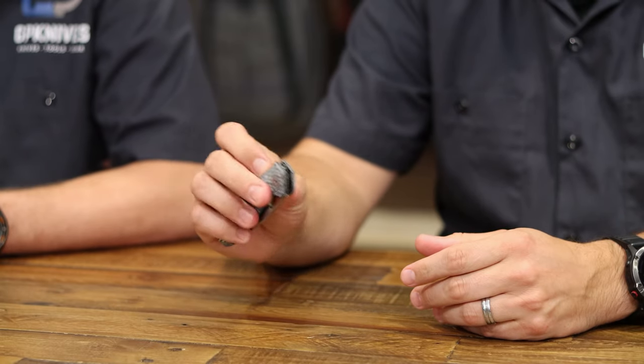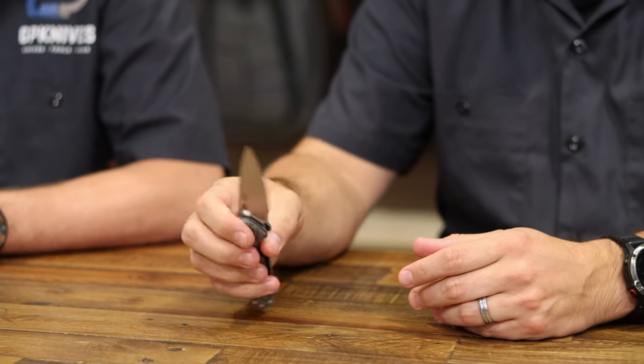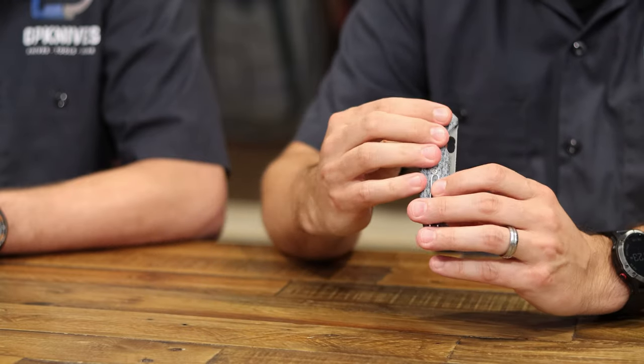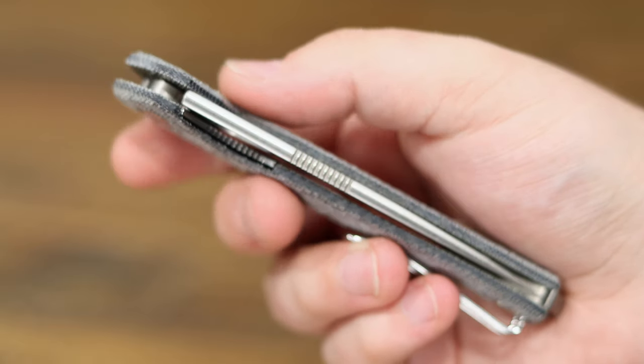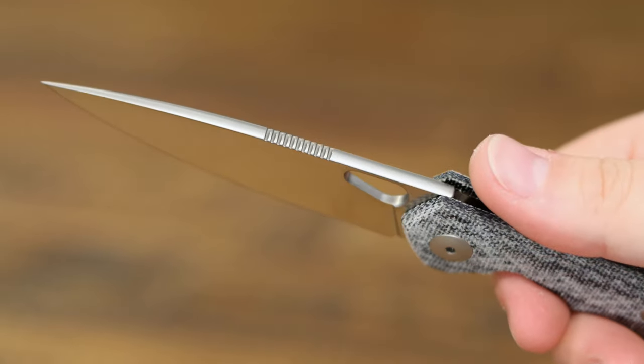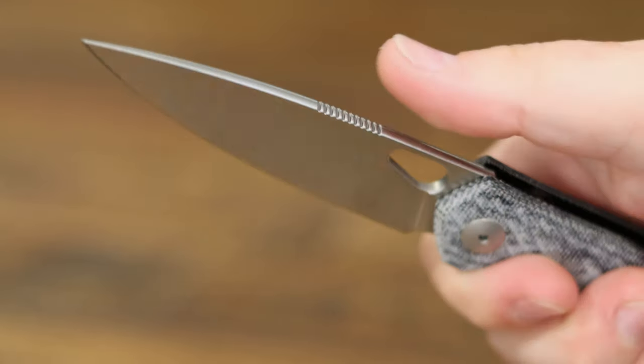The only thing that gets me on this knife is I thought it would be a flipper, and there's no flipper. So as long as you're good getting your thumb in that thumb hole, it has pretty good deployment. Bearings, texturing on this denim micarta is really nice. You can flip the clip, it's got a titanium backspacer. The satin Magna Cut is really nice and it's actually pretty thick blade stock — pretty chunky. It's kind of like a real lightweight chunky knife. It's long, super pointy, and it's got jimping halfway down which is really nice for cutting tasks. So the Giant Mouse REO, I'm definitely going to carry. I'm keeping it.